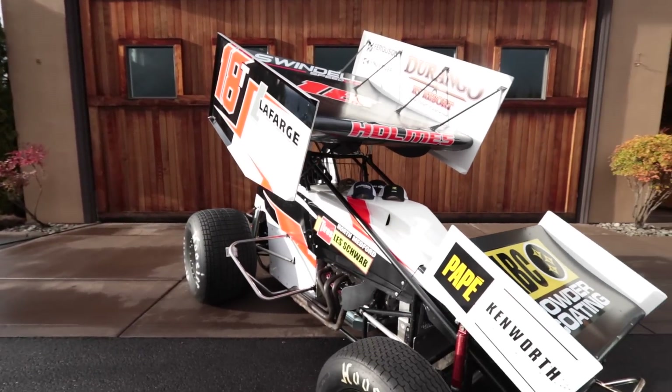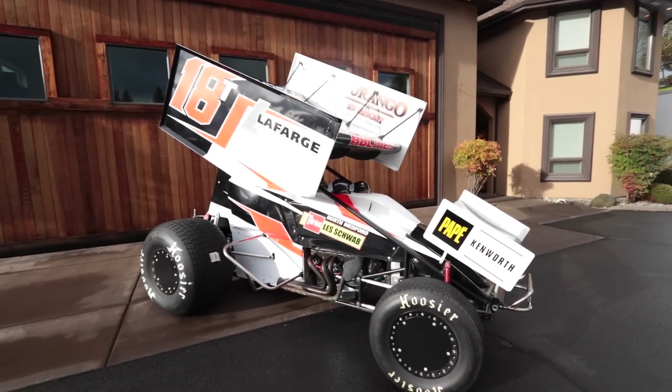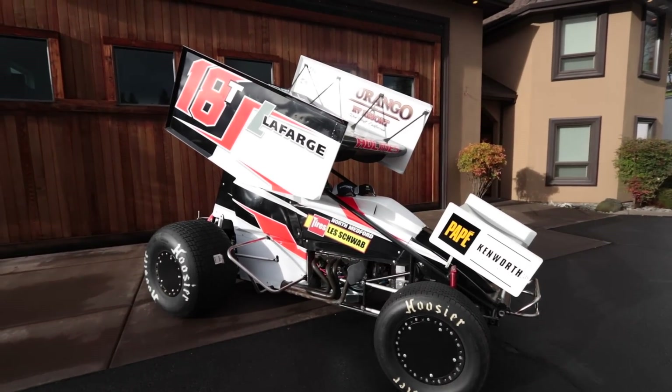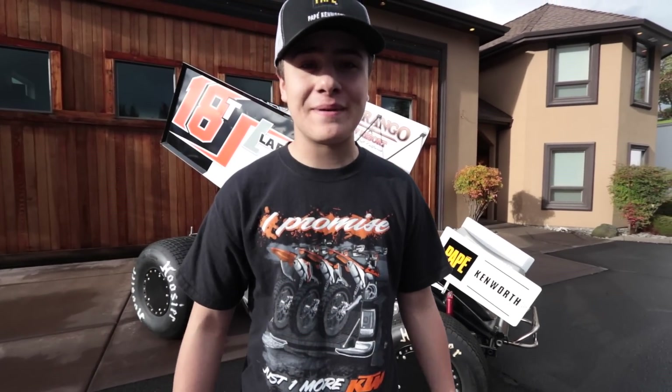Go to the comment section and let me know what you think of our car. One last shot — it's not red, it's the fluorescent orange number 18T. It looks way different in person — way lighter. But anyway, that's going to end it. Thank you guys so much. I'm really excited for this upcoming year. Deuces.